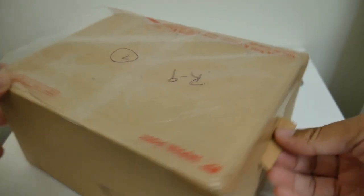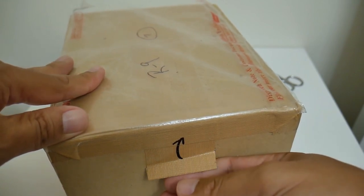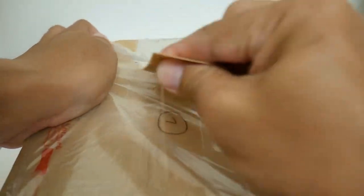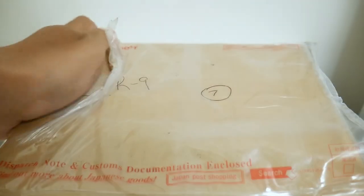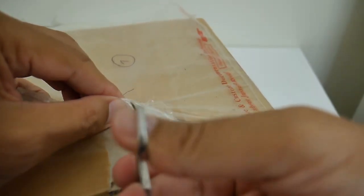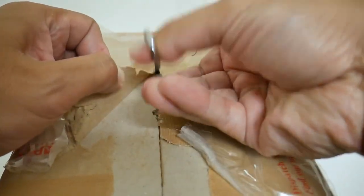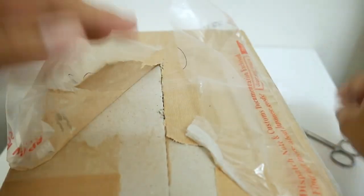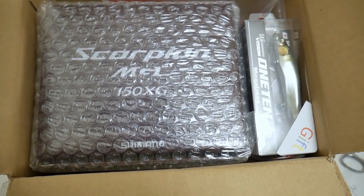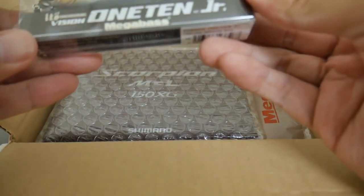I got this from Japan Lure Shop and he always packs up these boxes so nicely. It's got this little tab here — all you gotta do is pull up. Oops, I guess I pulled a little too hard, so y'all know it's scissor time.